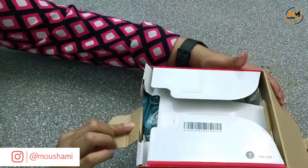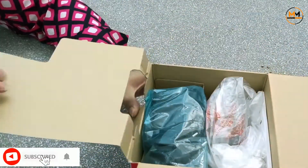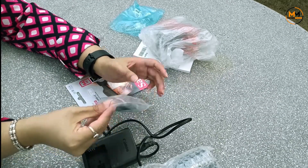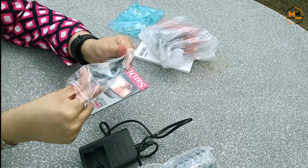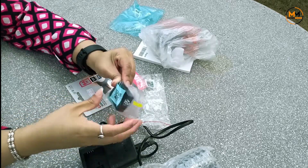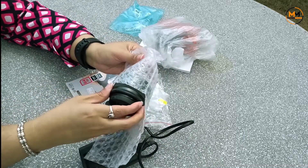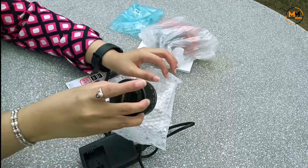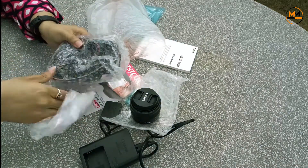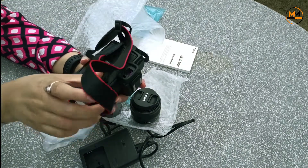Let's unbox it now. This is the Canon M50 battery charger. This is the Canon M50 battery. This is the lens of the camera. And here is the body — let's open it. It also comes with a strap.